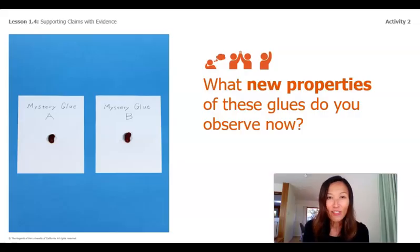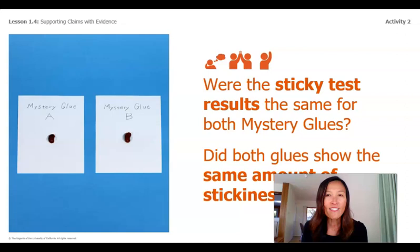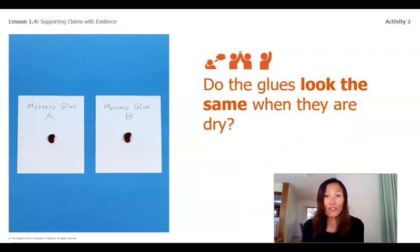As you can see in the picture, there are dry beans — well, we didn't use beans, but imagine that it's dry pasta on each of those index cards. What new properties of these glues did you observe now? Were the sticky test results the same for both mystery glues? Did both glues show the same amount of stickiness? And finally, do the glues look the same when they are dry?